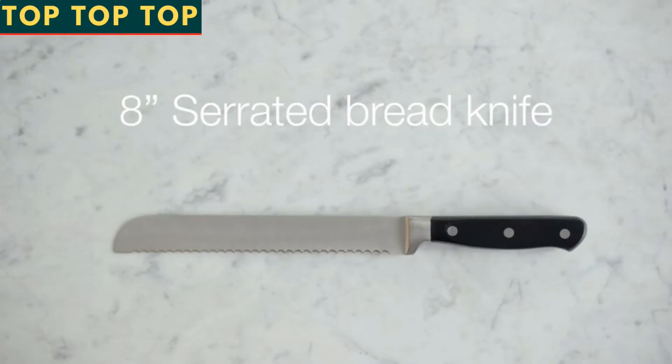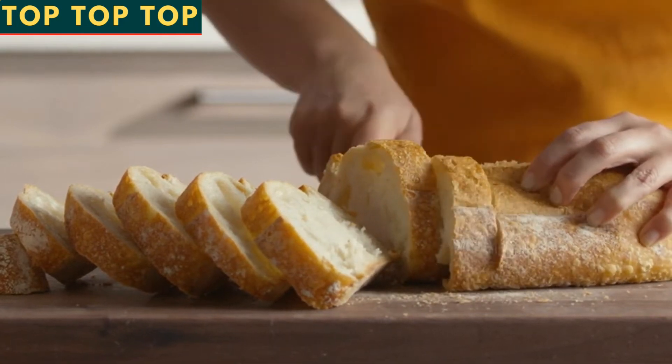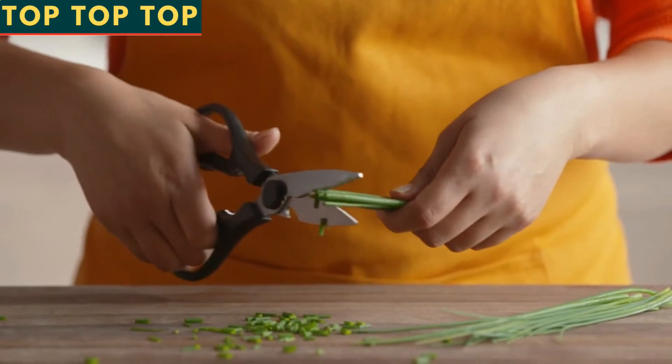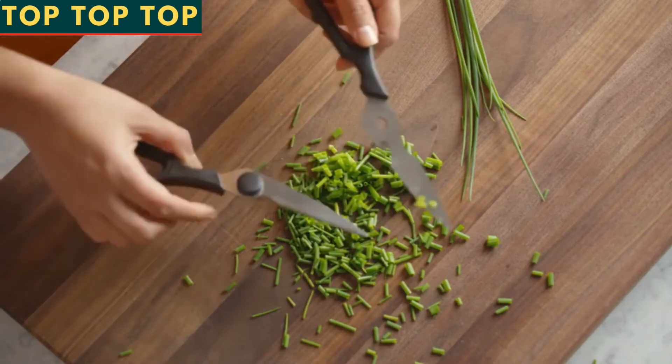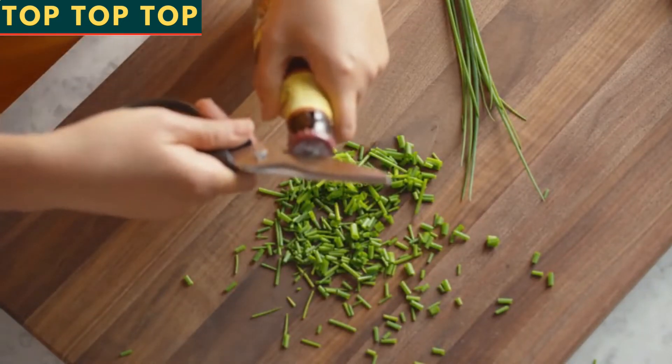To slice your favorite bread perfectly, an 8-inch serrated bread knife is the right one to pull out of the block. The powerful kitchen shears can do everything from cutting through chicken to trimming, and they even come apart for easy cleaning. It also has a bottle opener built into the blade.